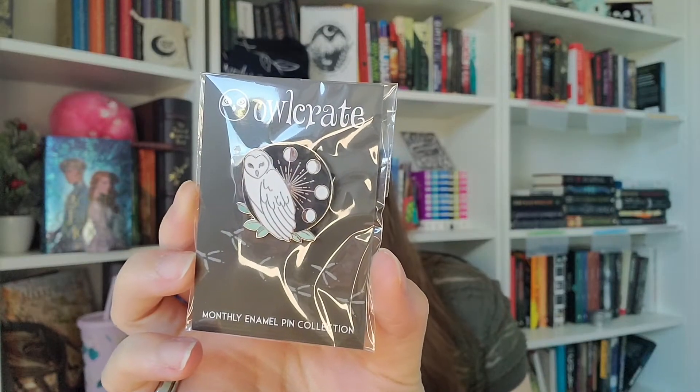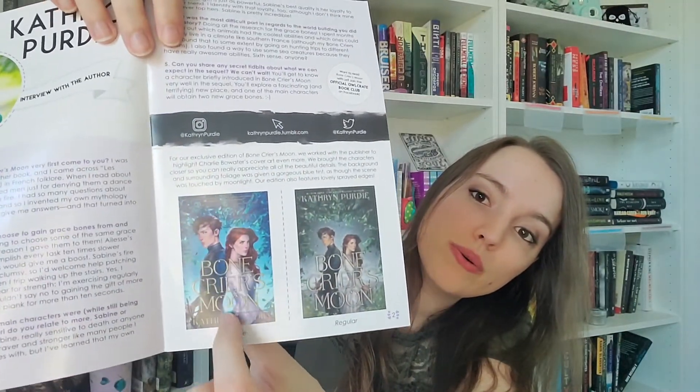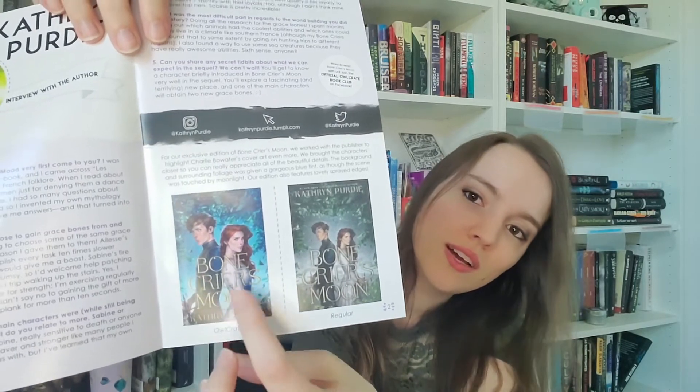The last item that came in the box was this pin. It's so gorgeous. It's inspired totally by Bone Crier's Moon — now that I've read it, I totally see it — but it's also just a white owl and it's so pretty. We also have the author's letter and the little leaflet with information about the Instagram challenge, some things about the author, some things about the designers of the items. It also shows the difference between the original cover and the Alcrate cover. The Alcrate cover is more blue and they kind of zoomed in on the characters a little bit more. The original is much more dull than the Alcrate one.